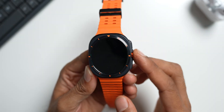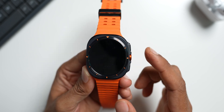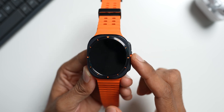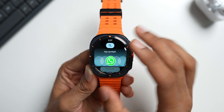Let me keep the phone aside for now. This is the Samsung Galaxy Watch Ultra — an LTE variant. Whenever I leave my phone at home and go out wearing the watch and get a call from an unknown number, I don't really know who is calling. But now with TrueCaller on the watch, it's going to be very easy.